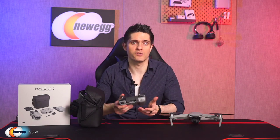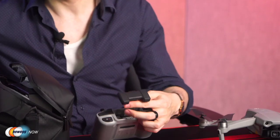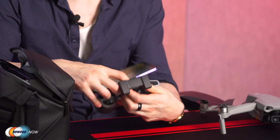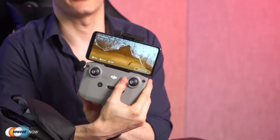The newly designed remote controller features an ergonomic design for a great grip feel and boasts its own battery life of 240 minutes. There's also a handy clamp on top of the remote controller so that you can easily attach your smartphone running the DJI Fly app.